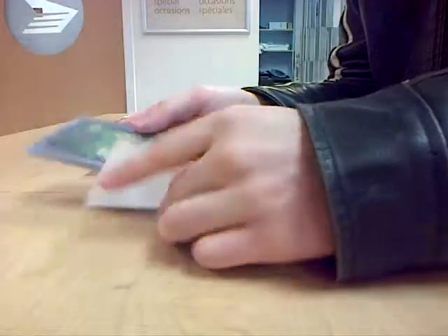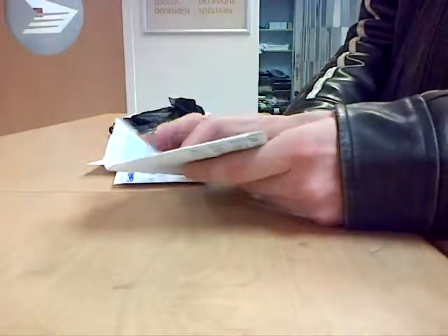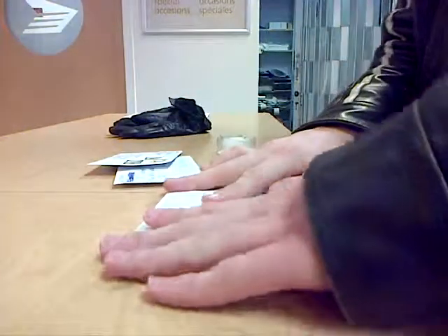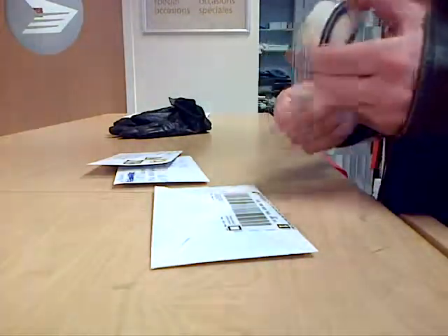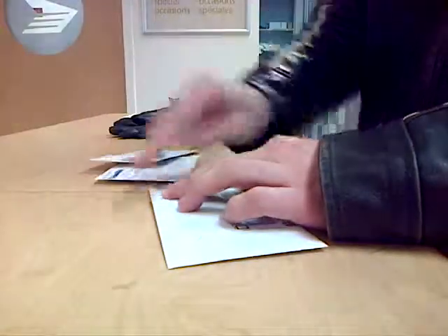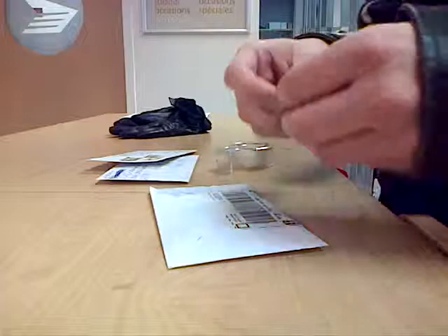Alright, going to put this inside. Should I tape it shut as well? If you want to, yeah. Alright, it's always a good idea. There we go.